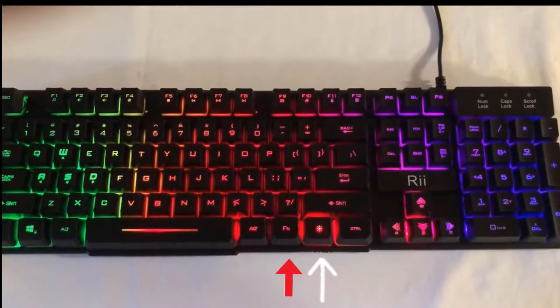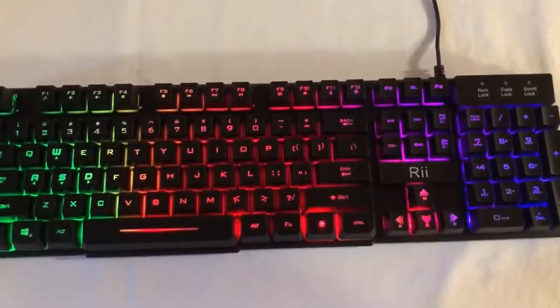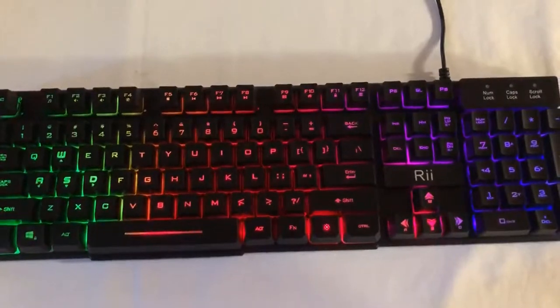The keyboard has LED lights which are set to two modes — one being the still LED lights and the other being the breathing mode. Hitting Fn plus the Sun key changes between the two presets. The fonts are clearly visible with the WASD and the arrow keys shown in bold.